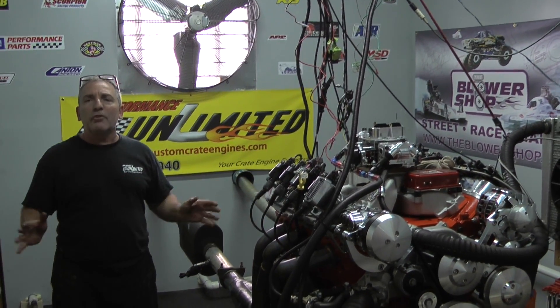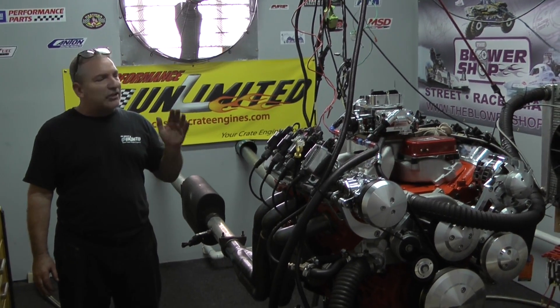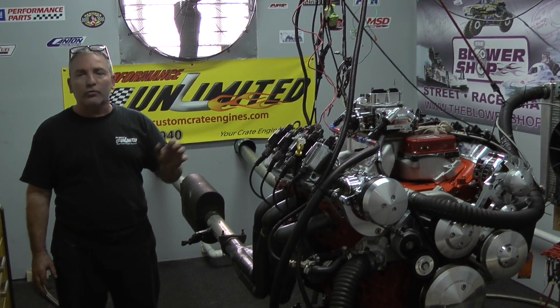Well, here we go. The numbers came out: 480 horsepower, 450 foot-pounds of torque. That's a lot of ponies and torque out of a little 327.